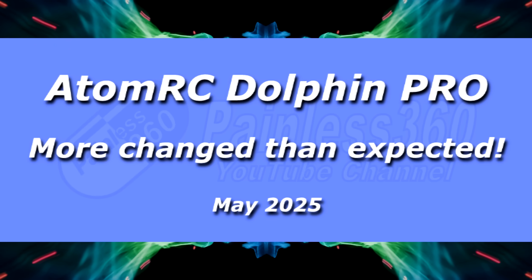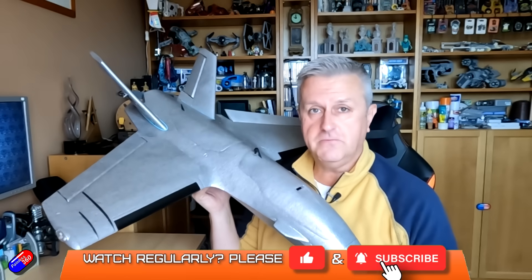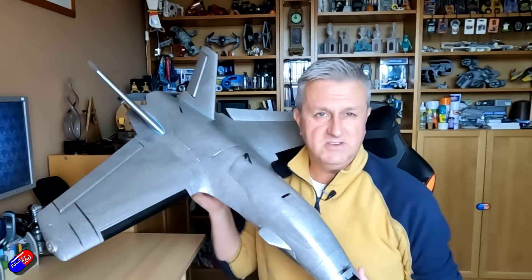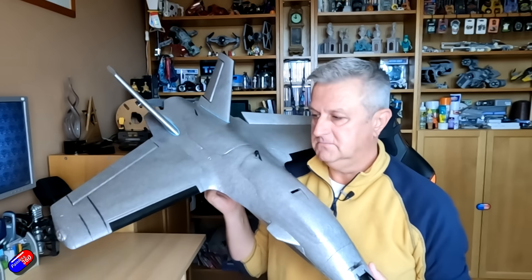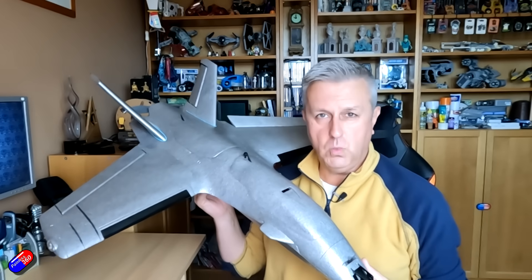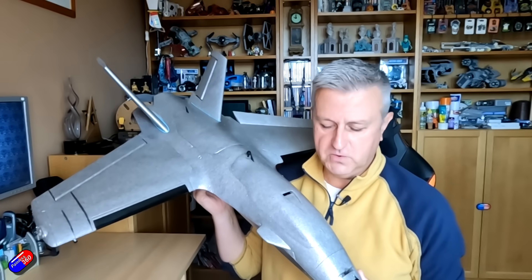Hello and welcome to the video. This is one I'm particularly excited about because I get my hands on this thing here. This is the new Dolphin Pro that you've probably seen listed in lots of different places. At first glance you can look at this and go, well it just looks like the old Dolphin, and the good news is it does, which I'm very excited about because the version 1 Dolphin - the OG - is my favorite flying wing and it's the one that always comes to the field with me.